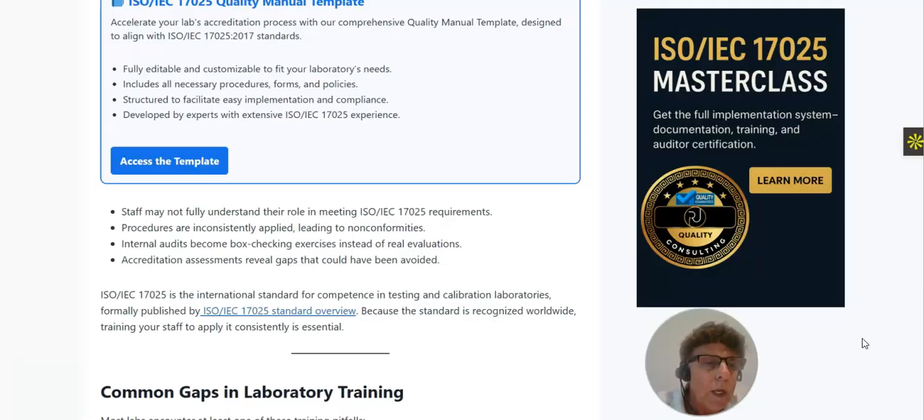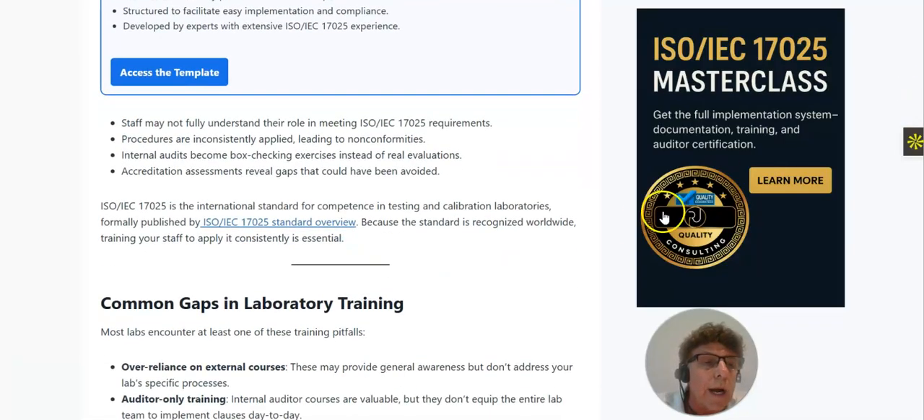As you should know, ISO IEC 17025 is the international standard for competence in testing and calibration laboratories. Because it is recognized worldwide, training your staff to apply it is essential. When your laboratory is accredited to ISO 17025, that means it is internationally recognized to produce competent testing or calibration results. The standard applies to testing laboratories, calibration laboratories, and sampling laboratories.